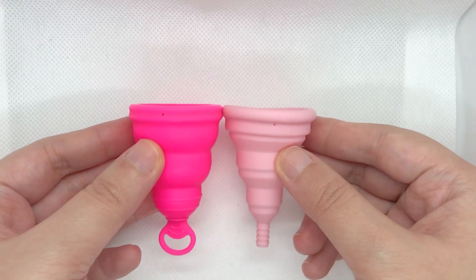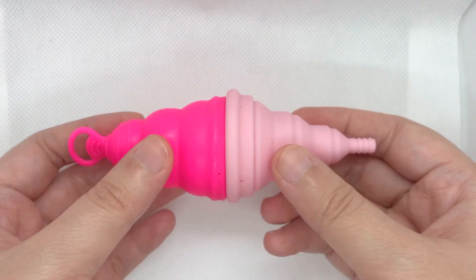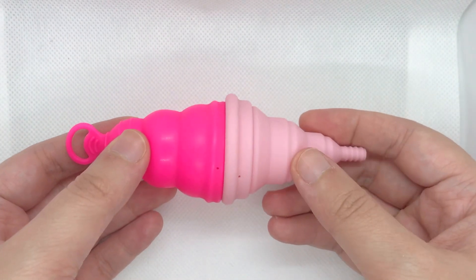These are their lengths. As for diameter, you can see that the Lily Cup One is slightly smaller.